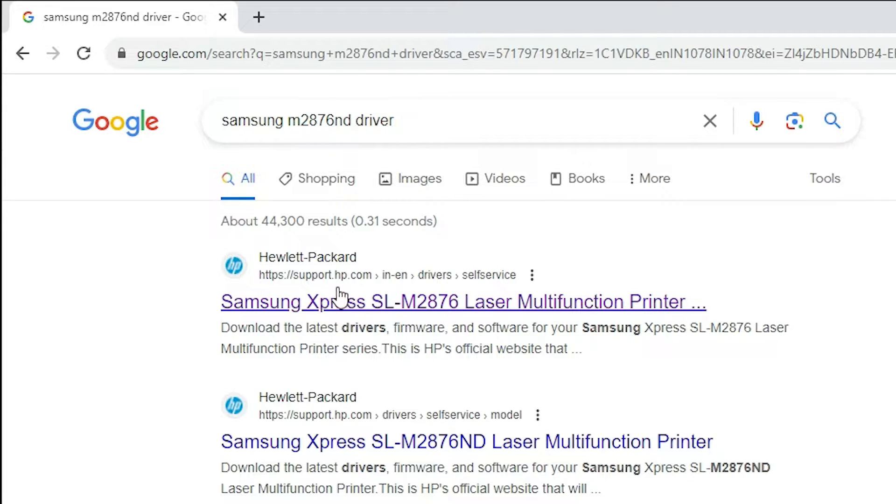The first link is from support.hp.com. Samsung and HP are now combined, so any drivers or printers available on Samsung are redirected to the HP site. We are going to the HP site for Samsung — open that link.